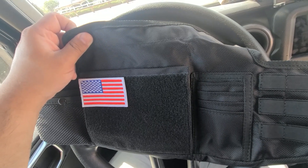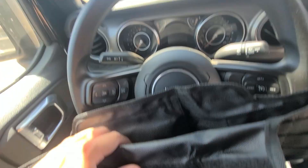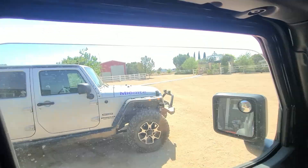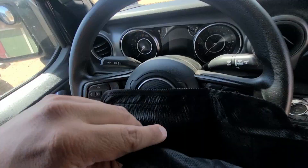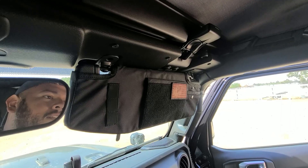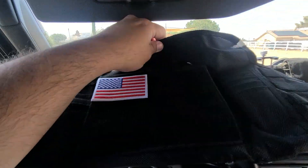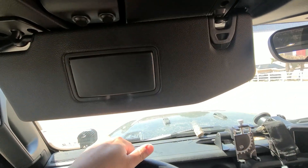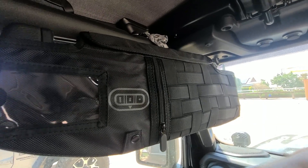And just for the sake of calling this an install video, it could not be simpler. These are specifically cut out for whatever generation Jeep you have — so JTJL, JK. You undo the top Velcro, literally slide it on like a glove and you're done. We'll go over some of the features later on once I get this on, because it's kind of hard to do one hand. But yeah, open it up, slide it on, Velcro it up and you're done. And not even 30 seconds later, I'm done.